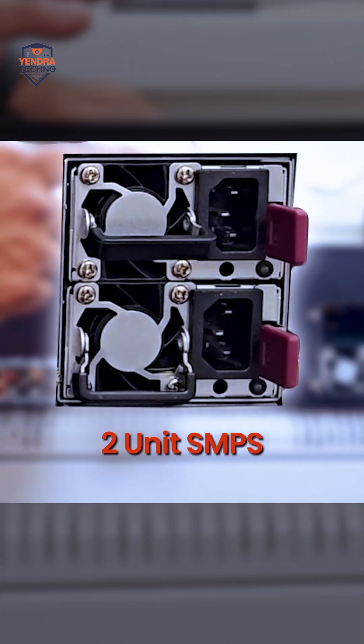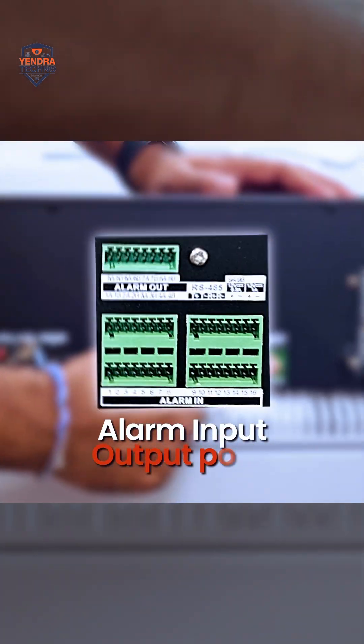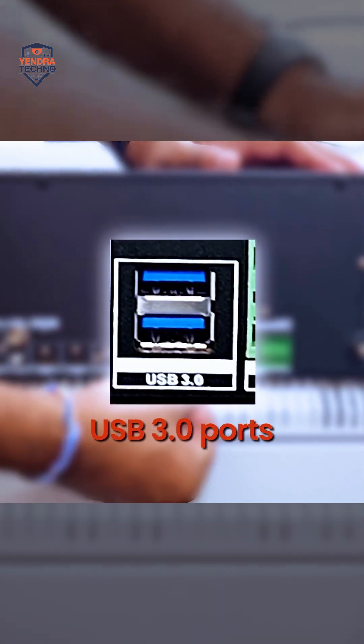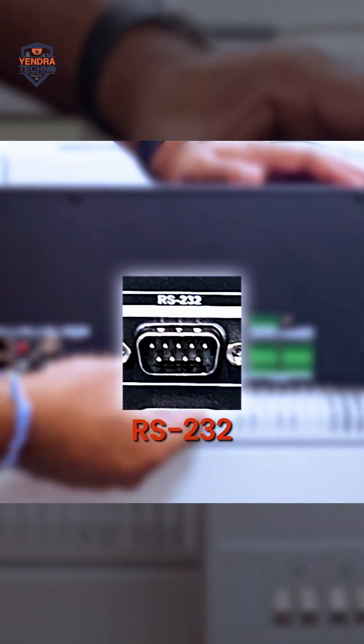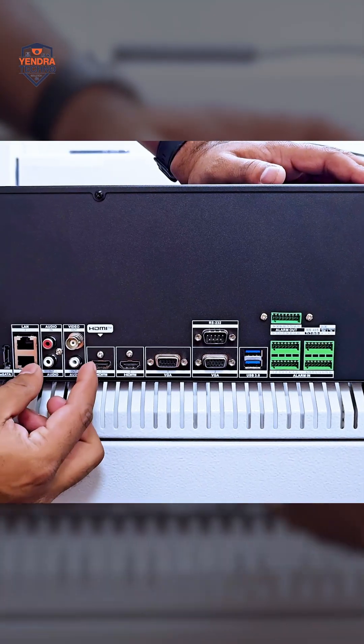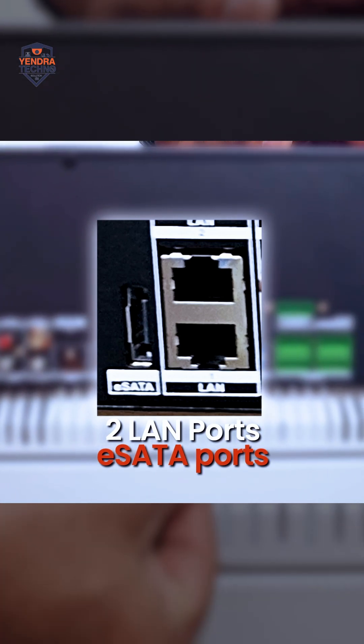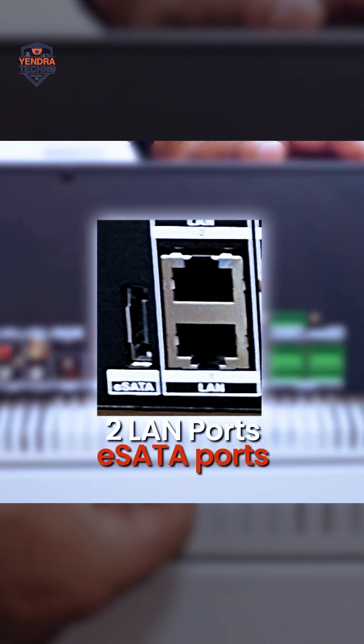We have two units of SMPS, which sit back like this. We have alarm input and output ports, USB 3.0 ports, RS232 ports, two VGA ports, two HDMI ports, audio output and input ports, along with two LAN ports and an eSATA supporting port.